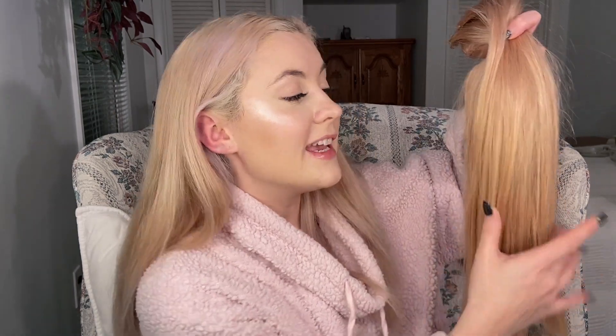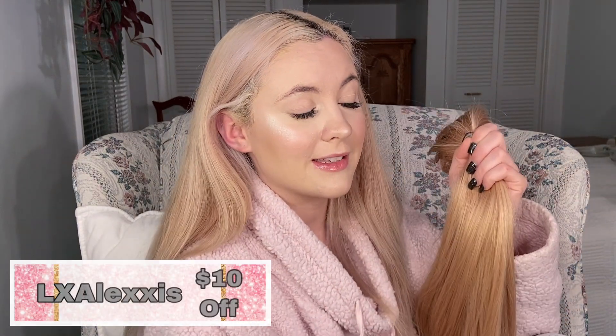I am really excited to try out their hair. They did let me pick out whatever set I wanted from their site. So I picked out these 140 gram 20 inch clip-in hair extensions in Dirty Blonde, and they are 100% Remy Human hair. As for price, this set said it was $288, on sale currently for $217. If you are interested in this brand, you can use code LXAlexis for $10 off of any hair on their site, and they also have free worldwide shipping.